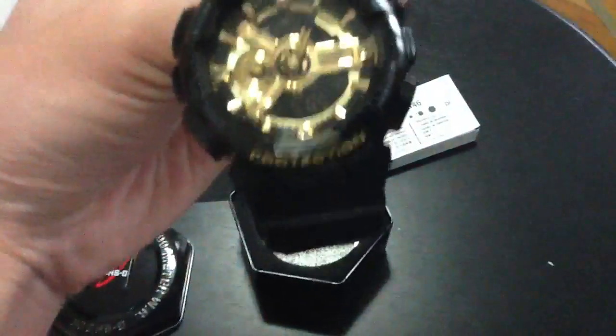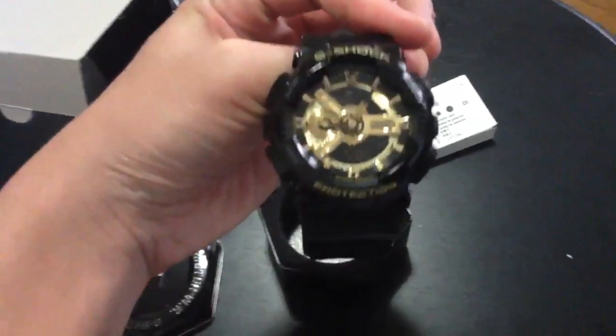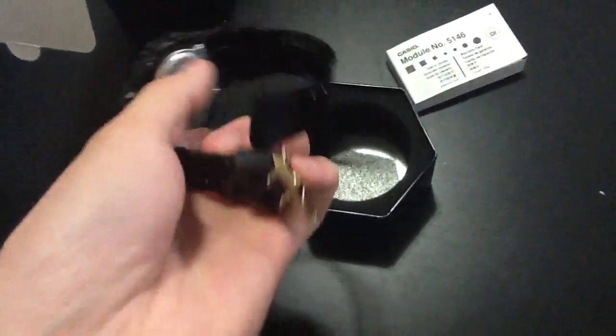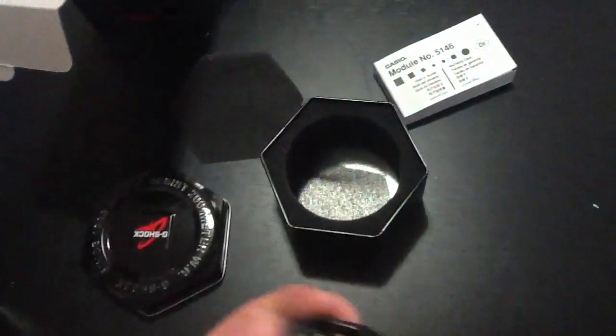As you can see, this is the black and gold. Looks really, really nice — actually looks amazing. It's also got the gold buckle. One second — there's the light.